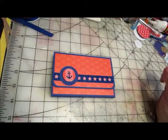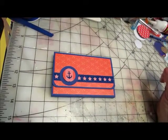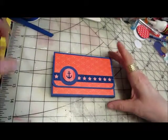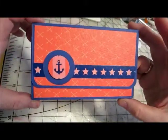Hello everyone. I'm just coming today to show you one of my latest projects, sitting here in front of you. It's what I call my navy themed wallet mini.